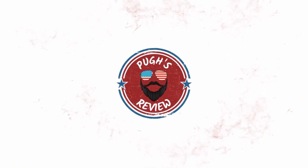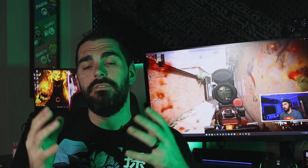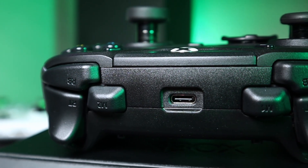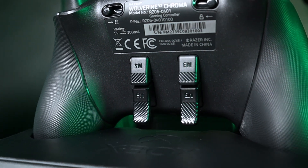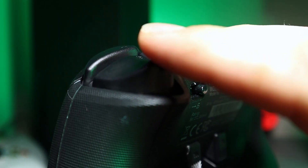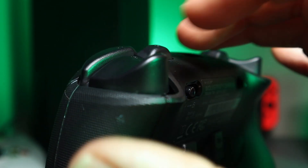First things first, I'm not doing a full review on this controller — if you want that, check the description below. But as an overview: this controller has six extra buttons, two on top between the triggers and the bumpers, and four underneath placed in the middle of the controller. It also has trigger locks with an on/off switch — you can use those in Modern Warfare 2 like I'm doing right now.